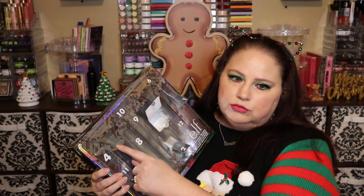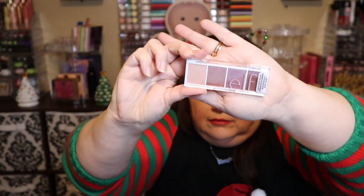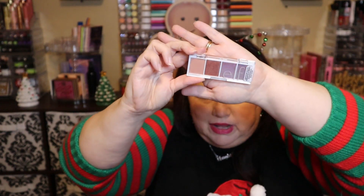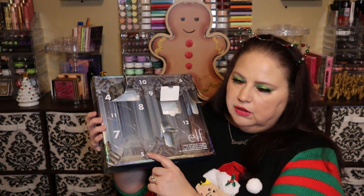Number four is one of their bite-sized eyeshadow palettes. This one is called Berry Bad. I haven't tried these little palettes from them, but I know a lot of people like them, so I'll be happy to try this. It pairs well with that sugar plum lipstick.